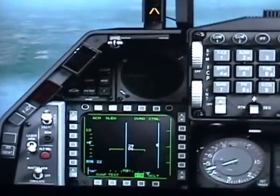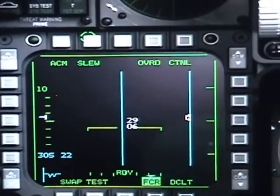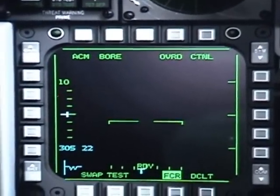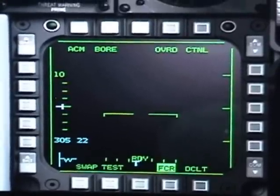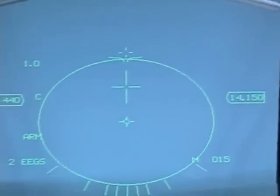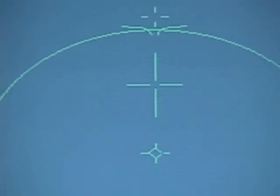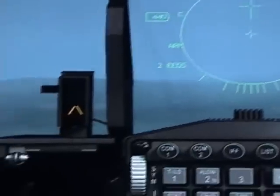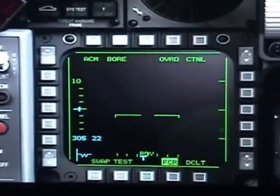The third one is the boresight, which is one of my favorites. This is just a beam going straight ahead of your jet, and it has a cross. What you have to do is put that cross on top of your target, and it will automatically lock on it.